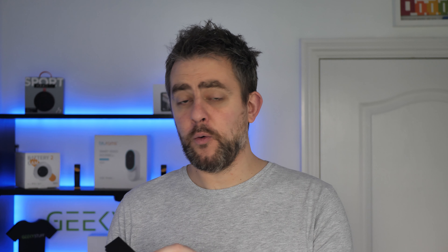Thank you to Vodafone for sending this review unit out. Quite excited to see what it's all about. Let's go.